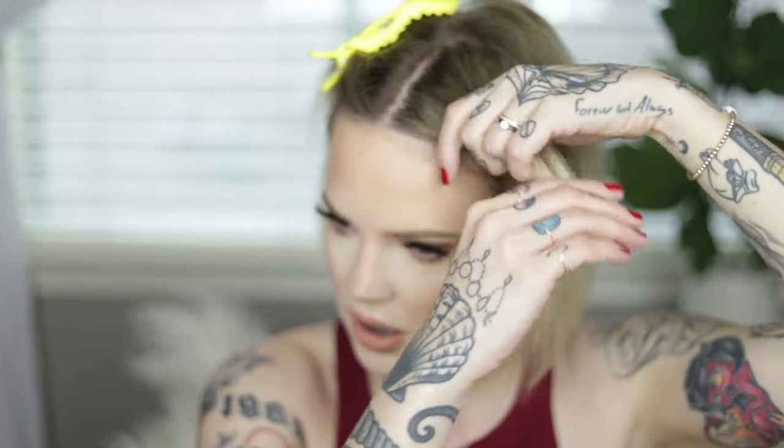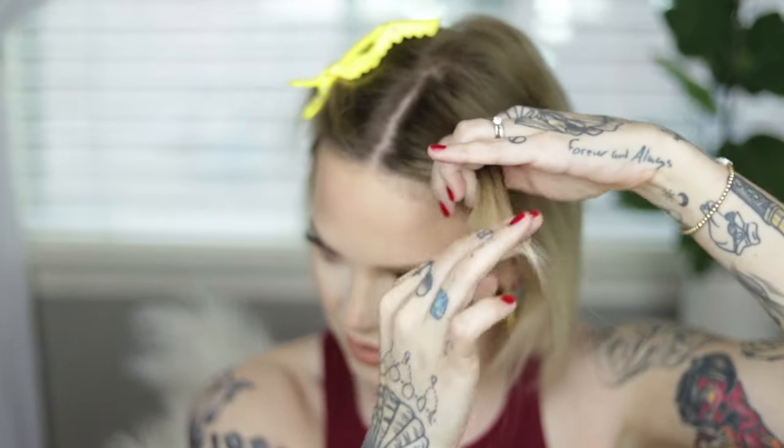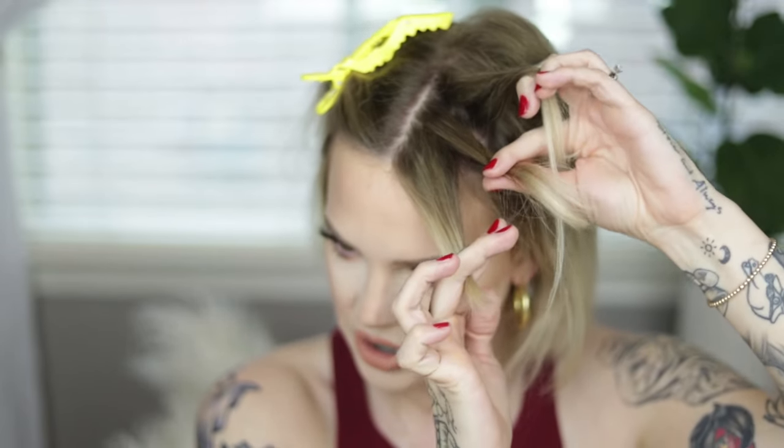I'm going to be doing a Dutch braid today, which means taking the sections under each section. You could totally do a French braid if you don't know how — just go over each section. If you have bangs, it is key to grab a little portion that has longer pieces in it, just to give your hair a fighting chance to blend in with the rest of the hair.